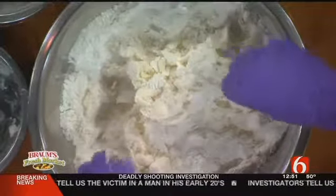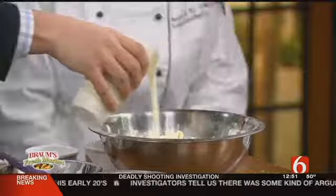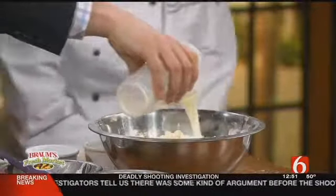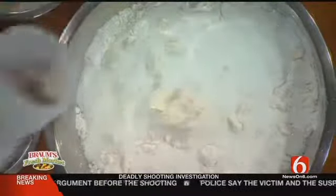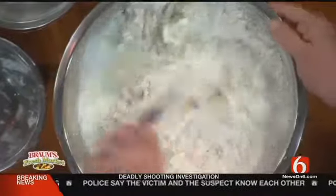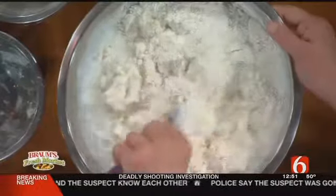Then we're going to add two cups of buttermilk. Let's go with this. This recipe will make two loaves, so you'll just divide it in half and bake them off like that. We'll get this all incorporated — you want to mix it as little as possible just to kind of get everything stirred up.